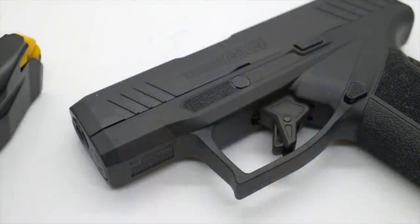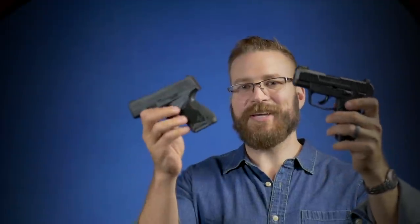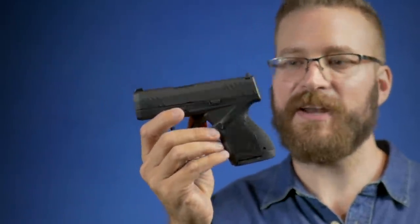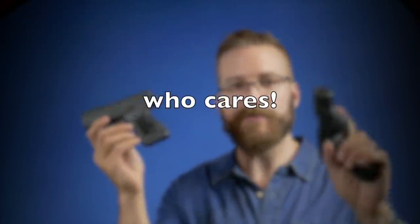Both guns have forward cocking serrations. The finish on the GX4 slide looks to be higher quality than the black oxide finish on the Ruger slide. Aesthetically, the slide cuts and machining on the Max 9 look like what somebody in the 1980s imagined a gun would look like in 2020 — like a DeLorean. The GX4 is more understated: not particularly handsome, not ugly, just highly functional. The slides on both guns work just like they're supposed to.